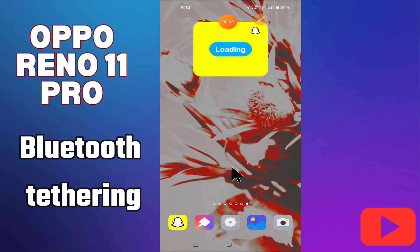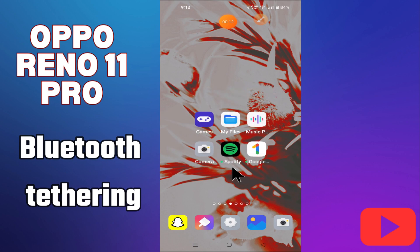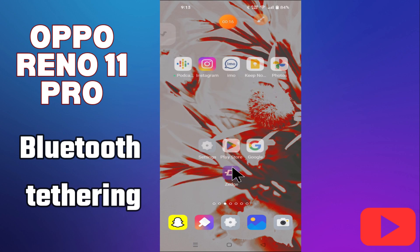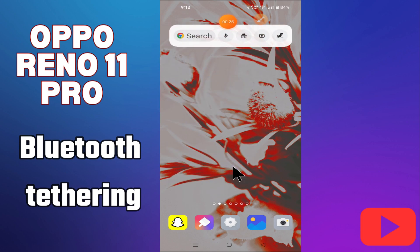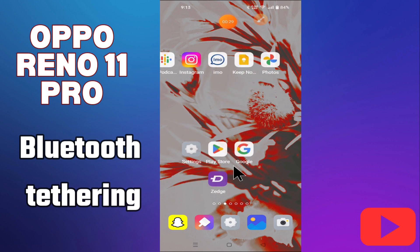Hi everyone, in today's video I'll show you how to enable Bluetooth tethering on your Oppo Rino 11 Pro. If you are new to my channel, don't forget to subscribe and hit the bell icon. Watch the complete video and learn how you can do it. Let's watch the video.